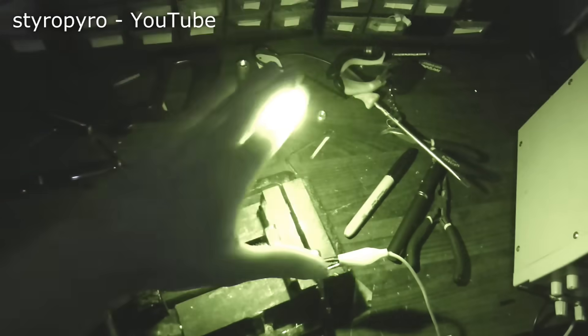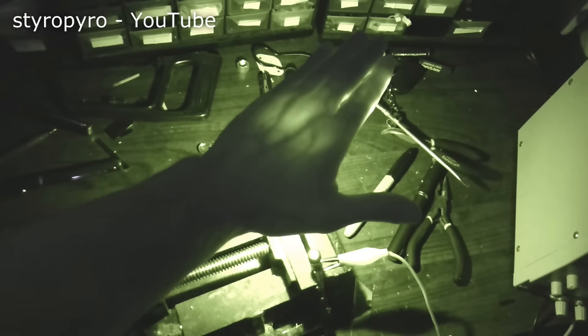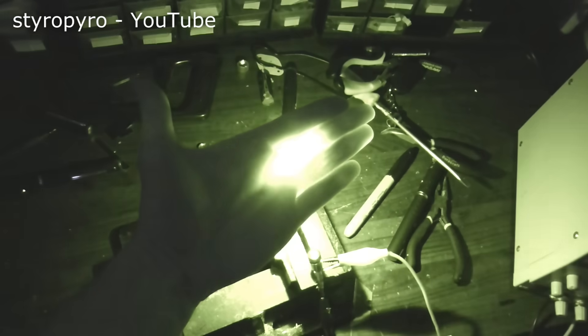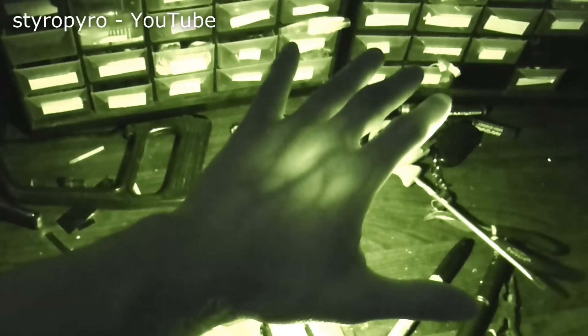I gotta stick my hand in the beam to see what happens — because what could possibly go wrong? Oh wow, I don't feel a thing. I figured it wouldn't be bad, but I was hoping it would hurt at least just a little bit. Even at the focal point, I don't feel the tiniest bit of warmth. I guess my flesh is just super transparent to the shortwave IR wavelength. And notice that when the beam is going through my hand, it actually lights up all of my veins so they are clearly visible. That is so amazing.